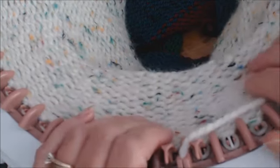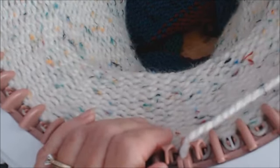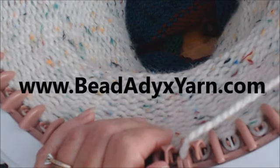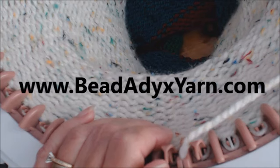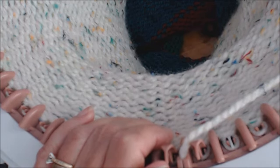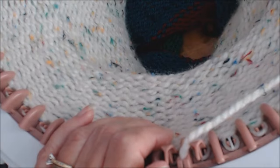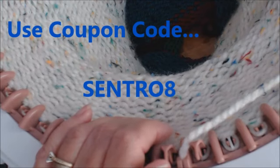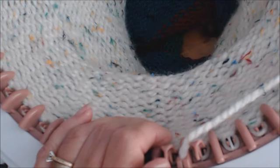We sell the Sentro knitting machine on our website at www.beadaddictsyarn.com. Currently — this is April 17th — our selling price is $54, and we have a coupon for $8 off, so you can get it for $46, which is a bargain.